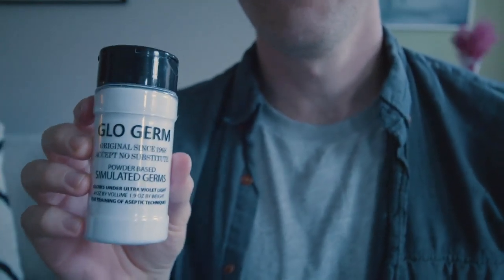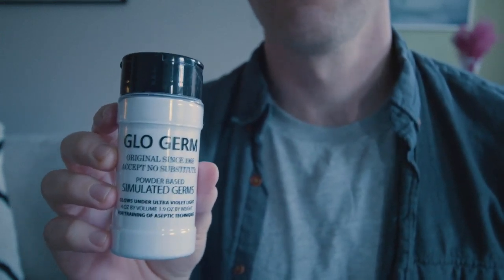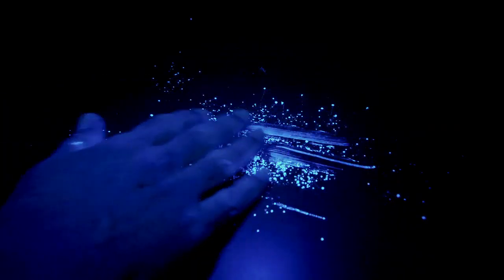Like lots of people, I'm stuck at home self-quarantining to stop the spread of the novel coronavirus, and since I can't get into a studio, I figured I'd do an experiment here at home. This powder is a common teaching aid that sticks to your skin and other surfaces, and it glows under UV light. You've probably seen it in a lot of other videos. It'll demonstrate what we normally can't see — the movement of viruses like this one.